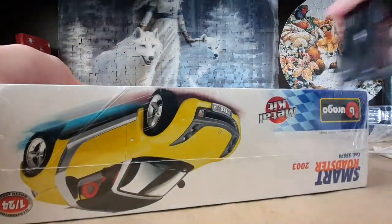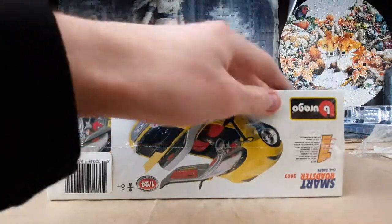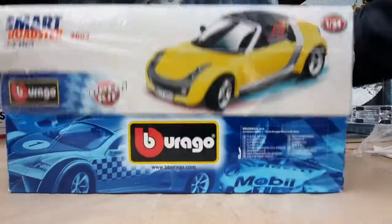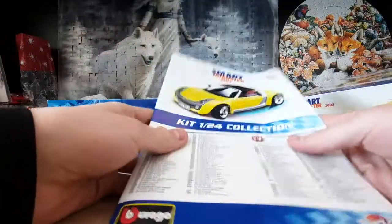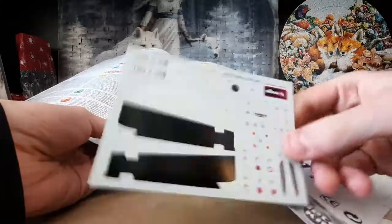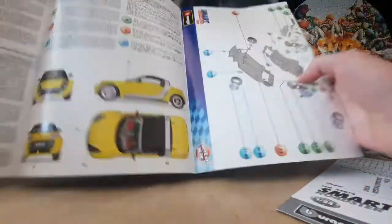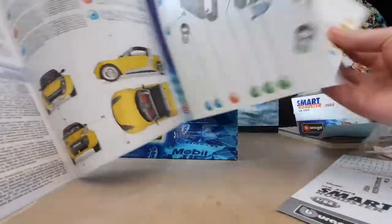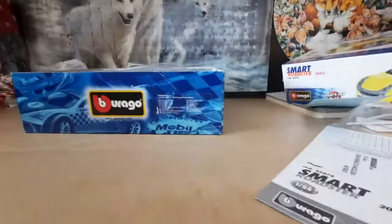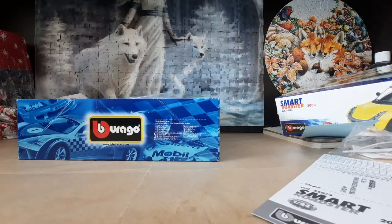I'm going to open it up and see what's inside. Got nice detailed instructions, sticker sheets, directions on how stuff's put together — big fold-out instructions — and just a bunch of information about the kit itself.